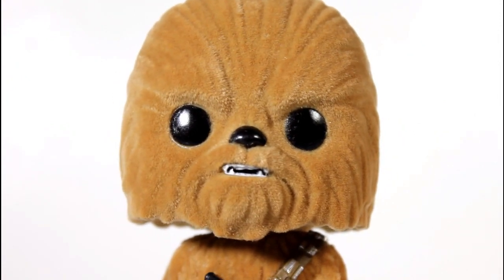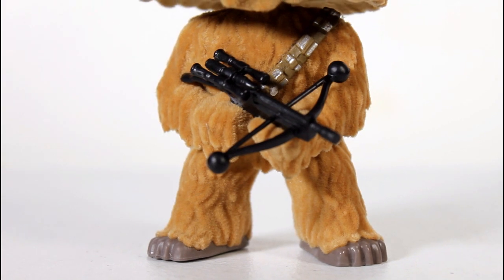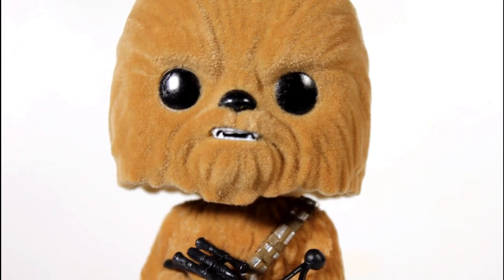However, by flocking this design, it's improved upon it and made it cuter. Something about taking Chewie and making him into a pop, I think he should be cute. And this — it's cute.